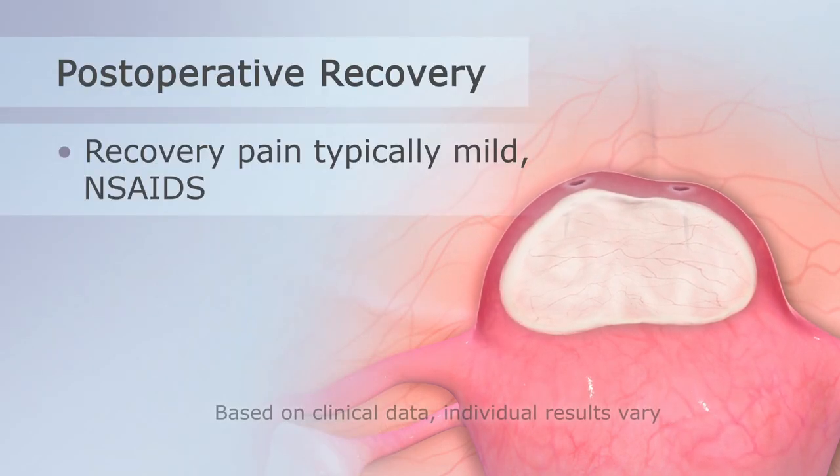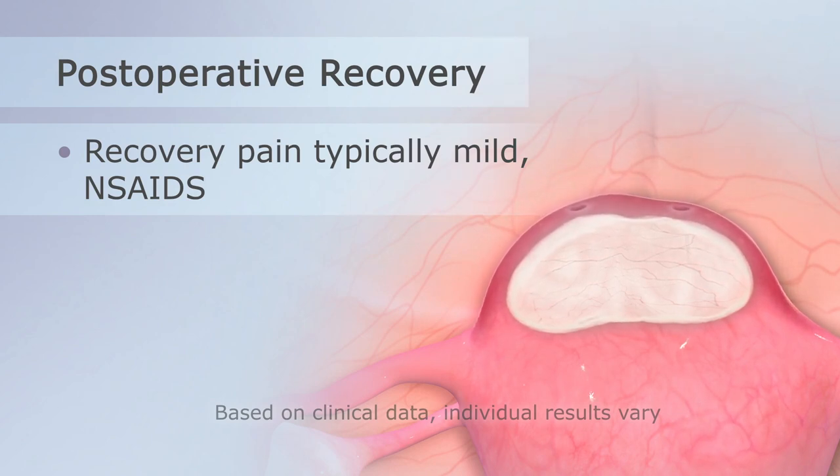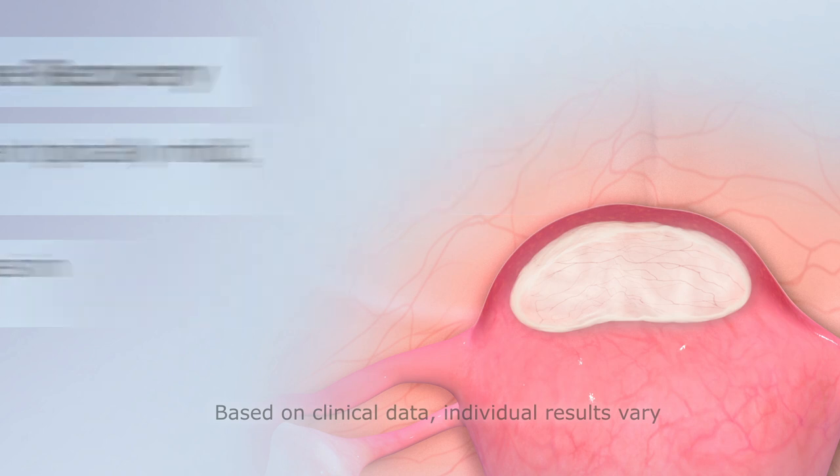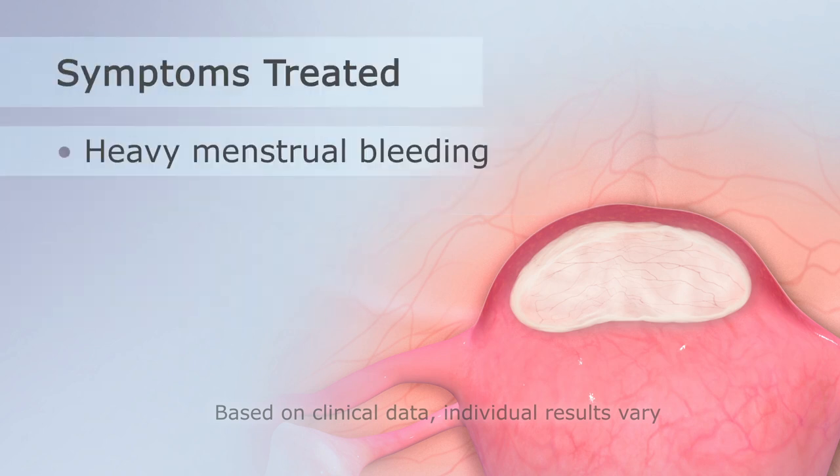Postoperative pain is typically mild. Most patients return to daily activities in three to five days. Fibroid symptoms, including heavy menstrual bleeding,